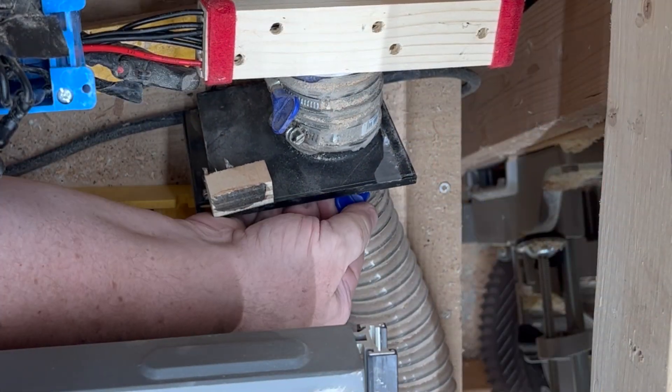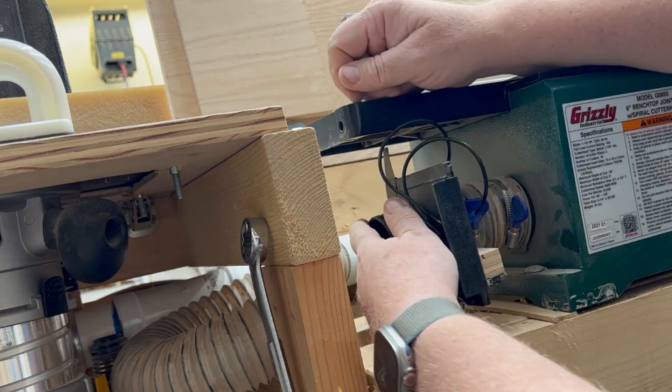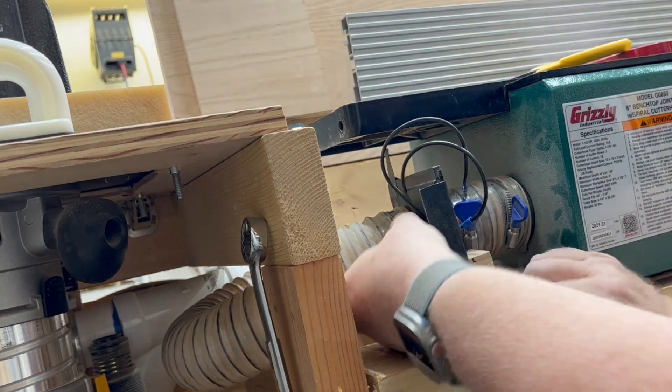Then it was just a matter of reinstalling the blast gates and reconnecting the new switches with the bullet connections that I added.